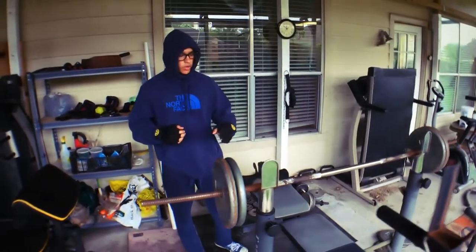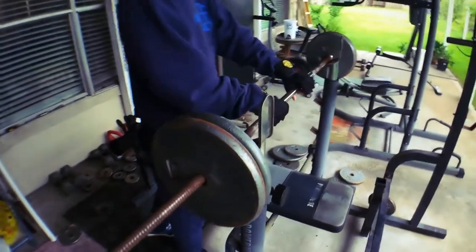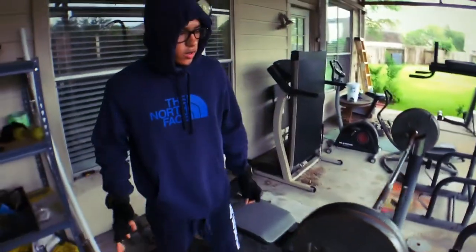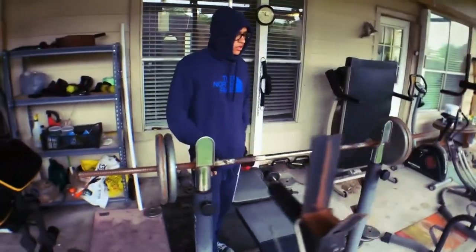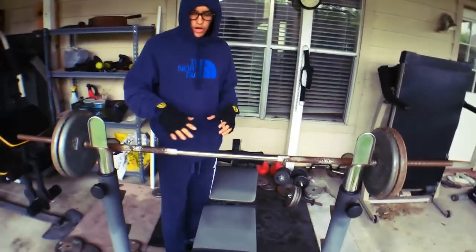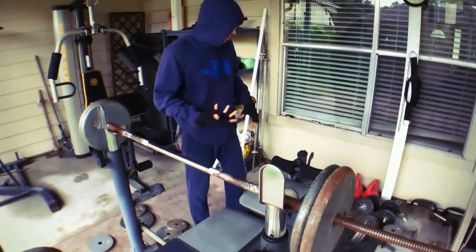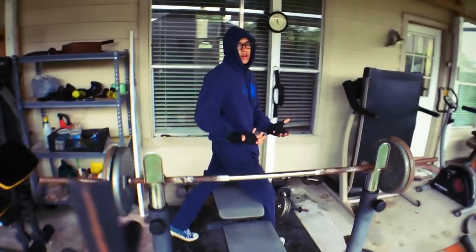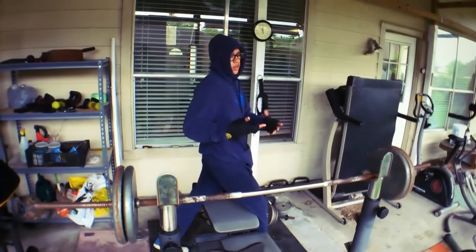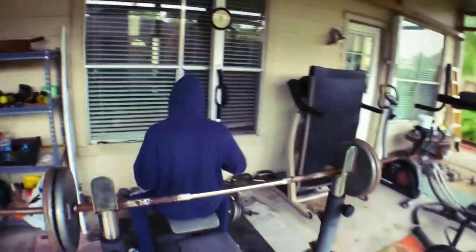All right guys, so we warmed up and now we're going to be doing the bench press. I have a few tips for y'all in order to get the best out of your chest workouts and bench press overall. If y'all do want me to make tips on any other compound workouts, let me know in the comment section down below and I will be making one.